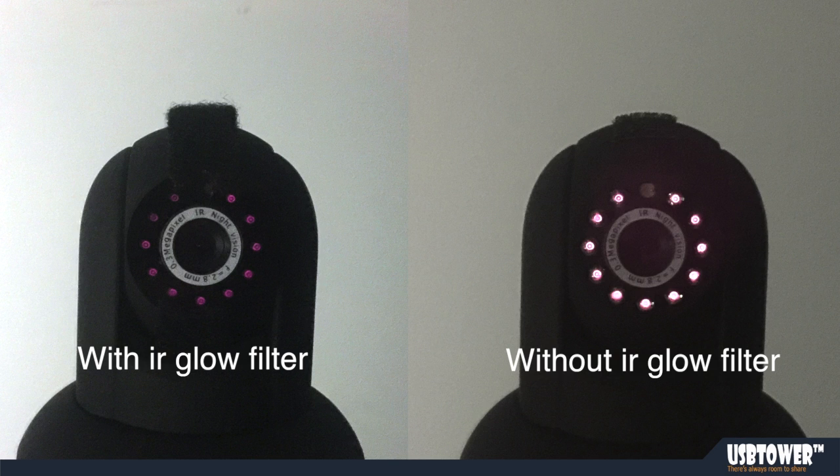The ARglow filter has small impact on the night vision of the camera, but reduces the glow of the LEDs greatly, which is demonstrated in these pictures.